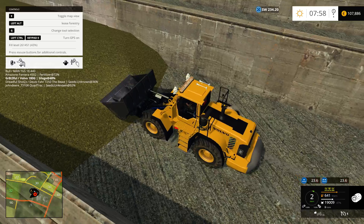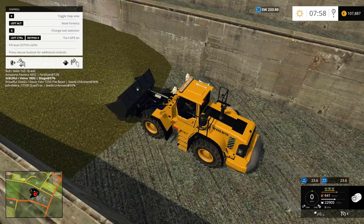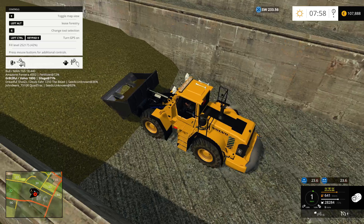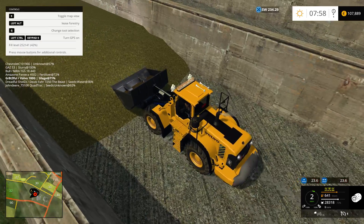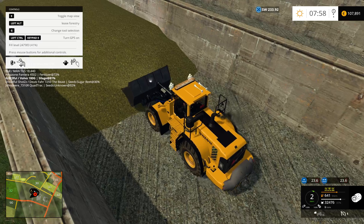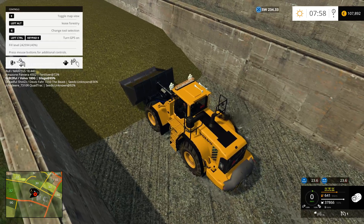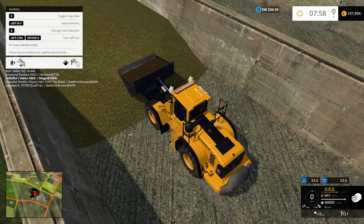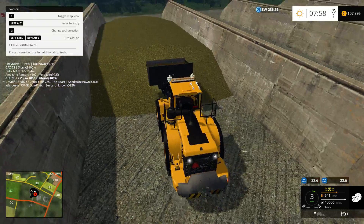It actually takes a little bit of work to get this shovel full. We've got 28,000 liters in here already... 37,000, 38,000, 39,000 — there we go. We've got 40,000 liters in this thing.